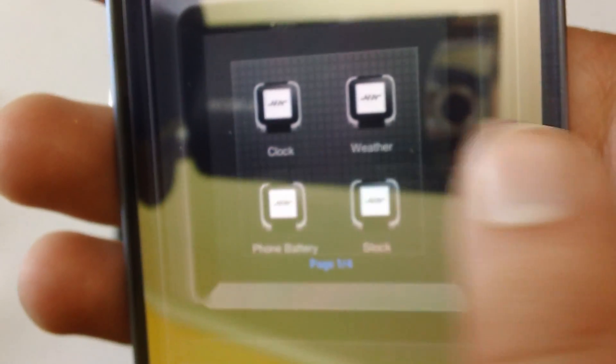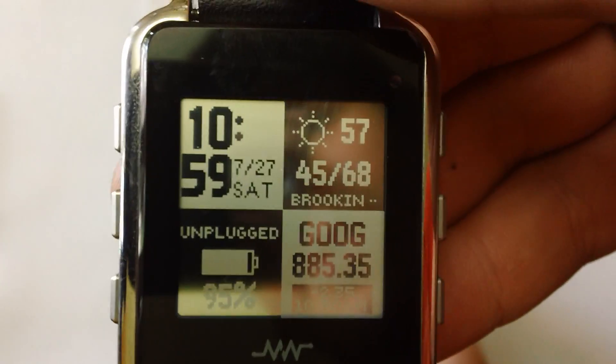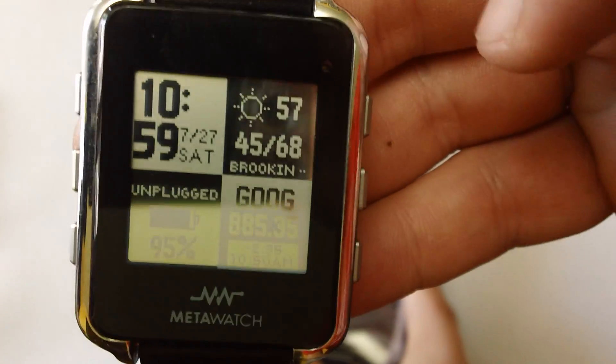Alright, so we've got the clock, weather widget, phone battery, and stock — and these are all in perfect working order as you can see. I've just got Google pulled up as an example, but you can punch in any company. It comes default with Apple.